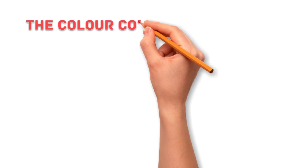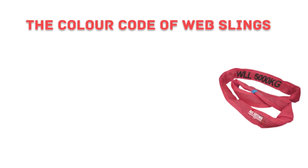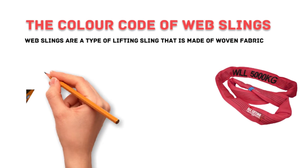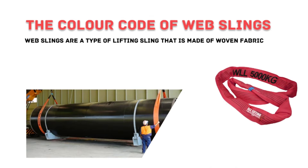Hi everyone and welcome to my channel. Today we are going to talk about the color code of whip slings. Whip slings are a type of lifting sling made of woven fabric that are often used in construction and other industries to lift heavy objects.